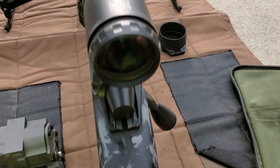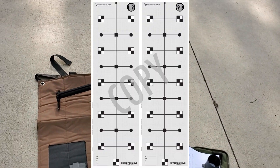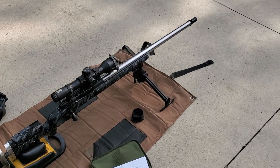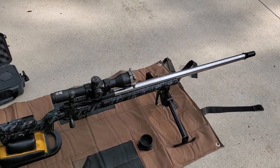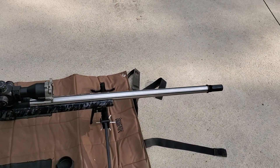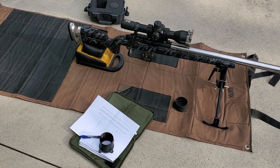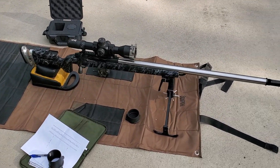So there you go — a scope tracking test. You should also do a tall target test, which helps you tell not only if your scope is dialing correctly when you shoot, but can also help you see scope cant if you have everything level. It's really important that everything is level. This is not in a fixed bag, so I've implemented a margin of error in there anyway because the gun's going to move some, but you be gentle when you repeat it and figure out your data that way.